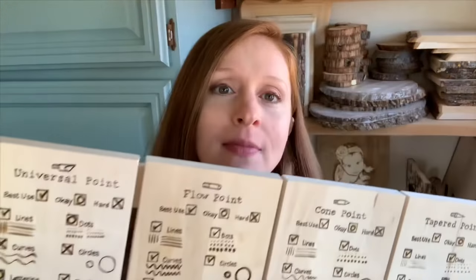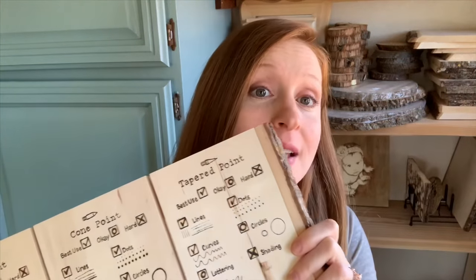This video series is all about wood burning tips and their uses — Solid Point Edition. This is probably the most popular wood burning machine out there for beginners, just because it's so cheap. Later I'm going to do a wire machine version, but for now we're focusing on the solid point. I made a board of all the different tips, their best uses, their okay uses, and their hard uses where I would choose something else. This board really helped me see what tip was good for what pyrography technique.